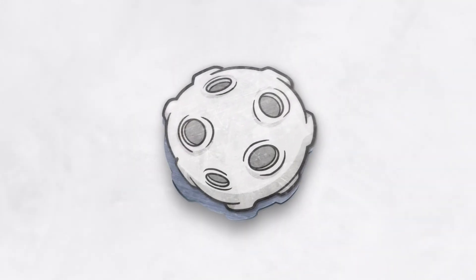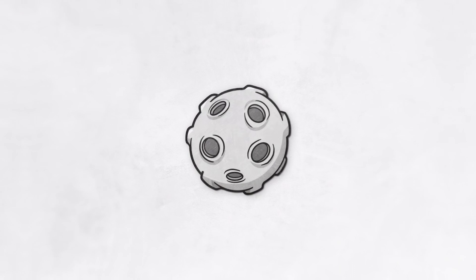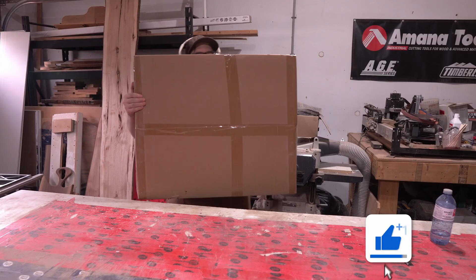We're out here in my garage to check out a product that I don't normally review. Today we're checking out the Falcon 2 Pro Laser Cutter Engraver. I was a little surprised when Falcon reached out to me to check out the Falcon 2 Laser Cutter because my normal content is on gaming and streaming kind of tech.